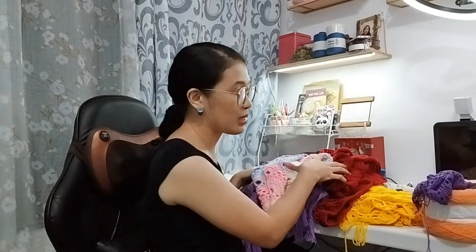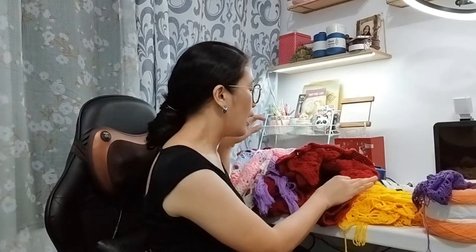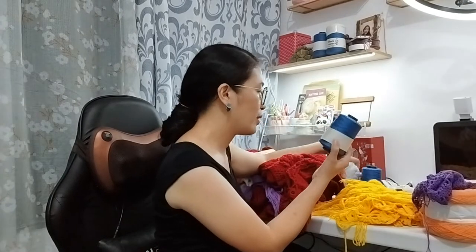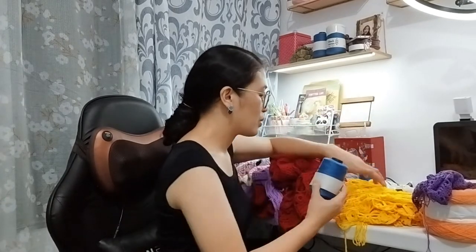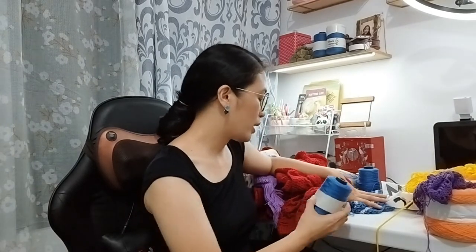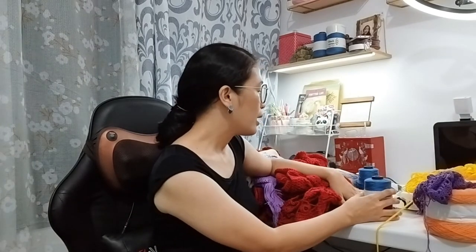Another active WIP I have is a cardigan, but I can't show you because it's a test pattern. I'm using this yarn here — a 12-ply spun poly cotton — and I've only done a few rows so far.